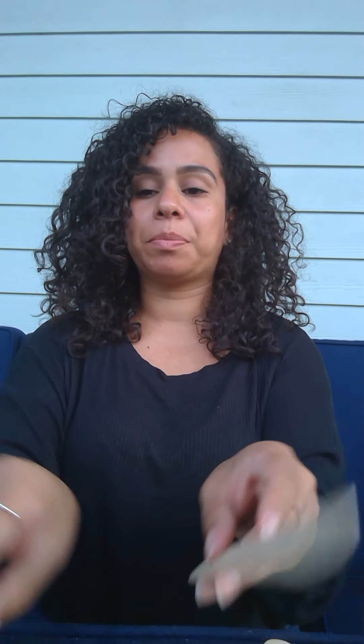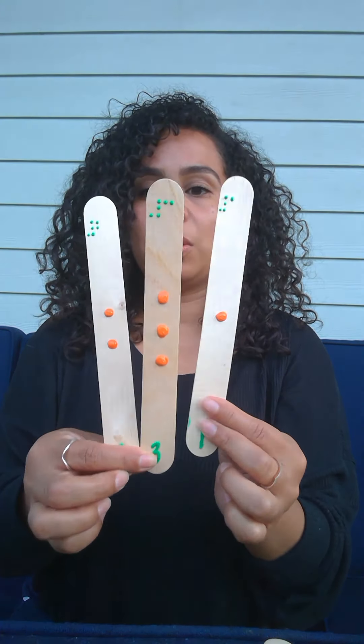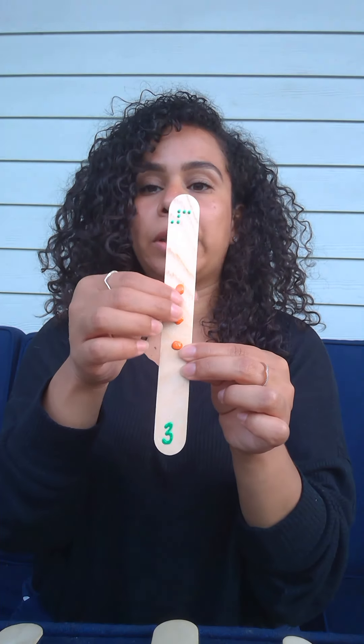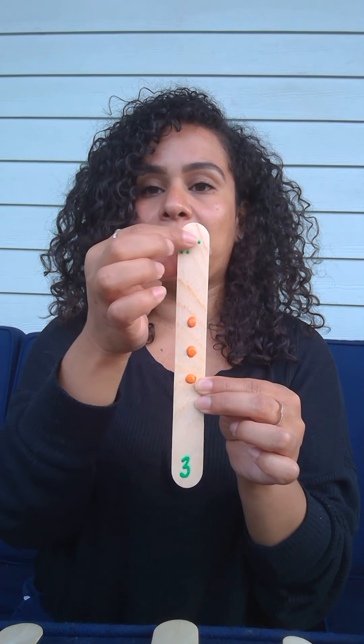You can go ahead and play a little guessing game. Once your child is able to recognize the numbers, you can go ahead and put them down and have the child pick one. So let's say they pick the middle one — let's feel, it's got three dots. That must be the number three, and we can also feel the Braille numbers at the top. We can place it down and then ask the child, which one was that?